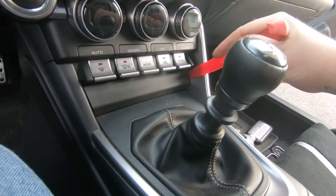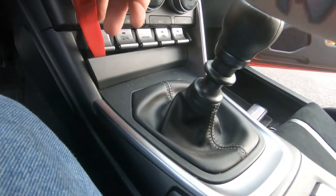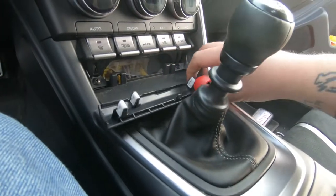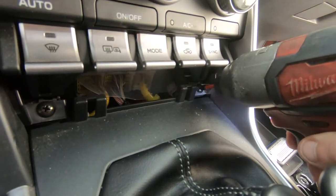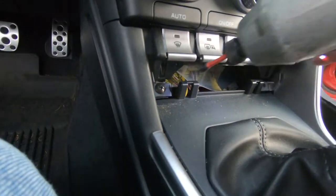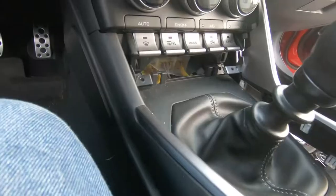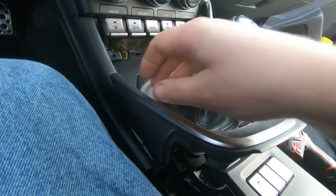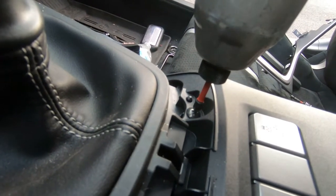Pop it out — it's going to be a little difficult, but once you get one side popped out you can just go along it and pull it. Then take those two Phillips head screws out and pop the trim piece out like so.